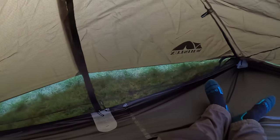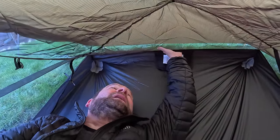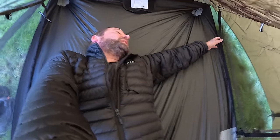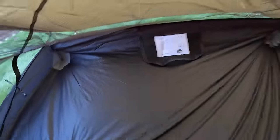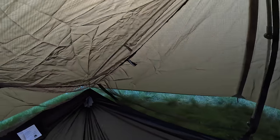You can open it right up - there's my feet at the bottom. Look at all the headroom - it's massive! That is one large tent and it's only a two-man. But great for one man - there are pockets at each end, two pockets. Reinforcements too.